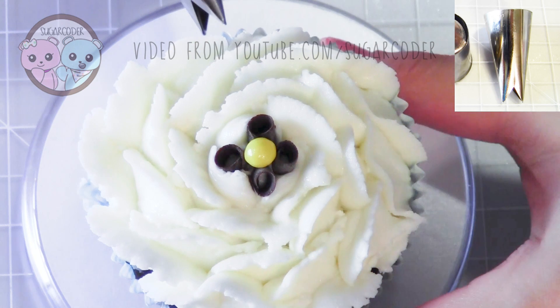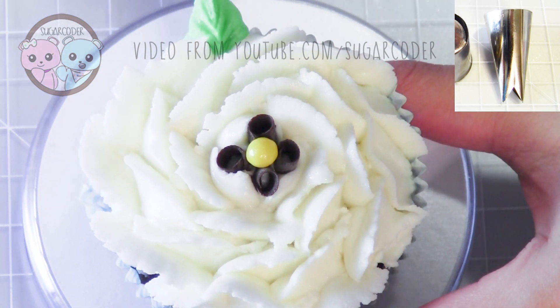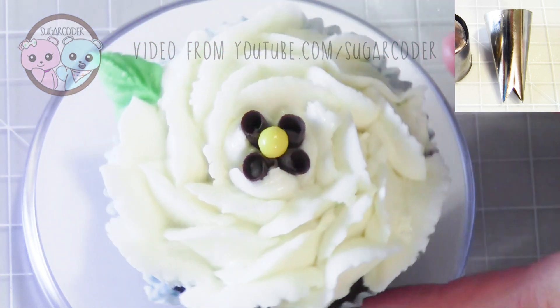And then for the leaves I used Wilton number 366, and that's about it — really pretty gardenia cupcakes.